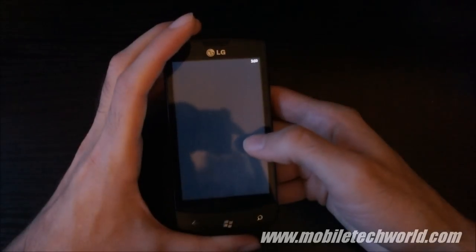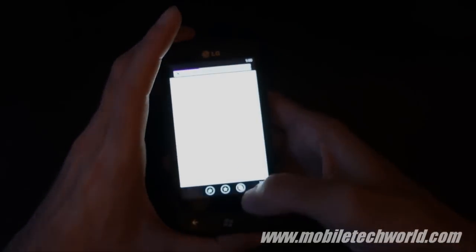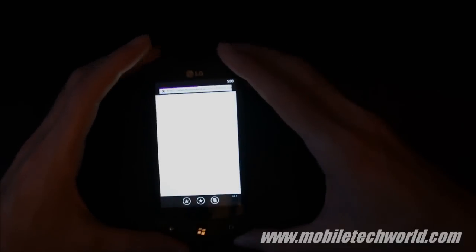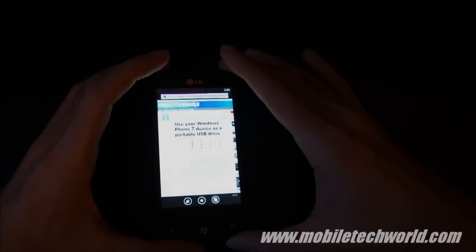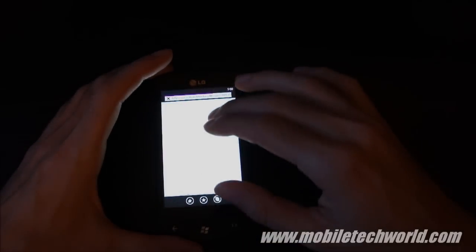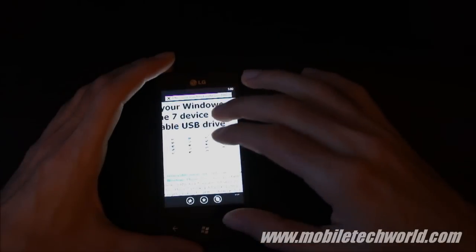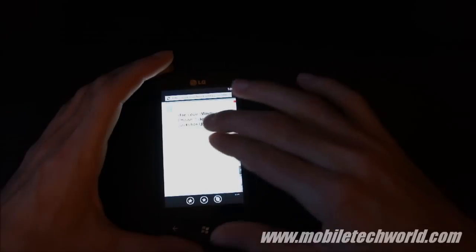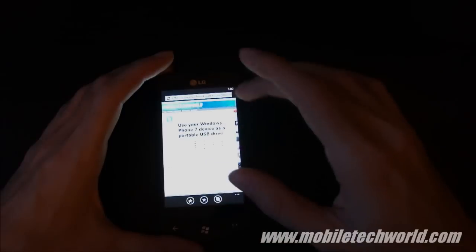I'm going to open the browser. It's in landscape mode right now. And this is the same thing on all Windows Phone 7 devices. There's nothing really new or amazing compared to all the devices, like I showed you on the previous video. You get the same performance on all handsets.